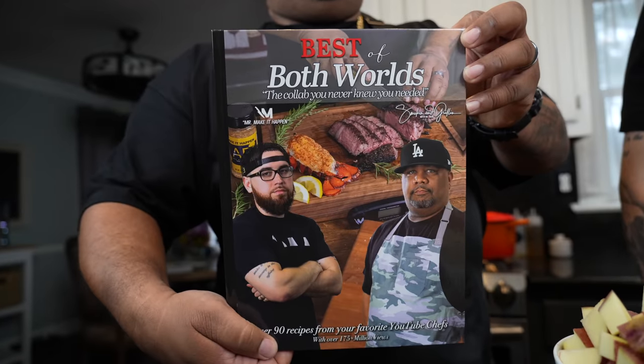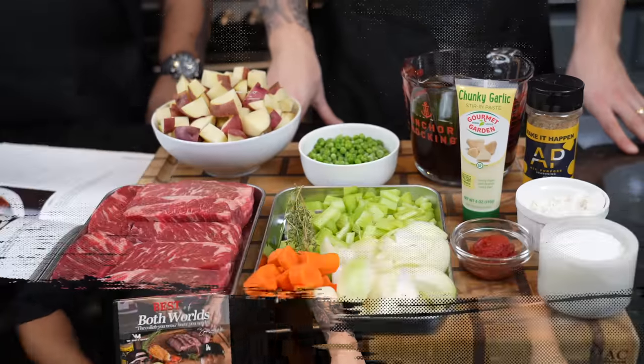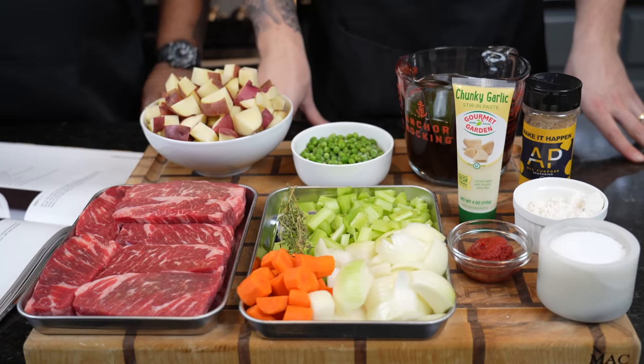So today we're going to be cooking out of the cookbook. We've done made this recipe a few times. Let's get it, man. Let's do it. Meet me in the kitchen. Let's make it happen.